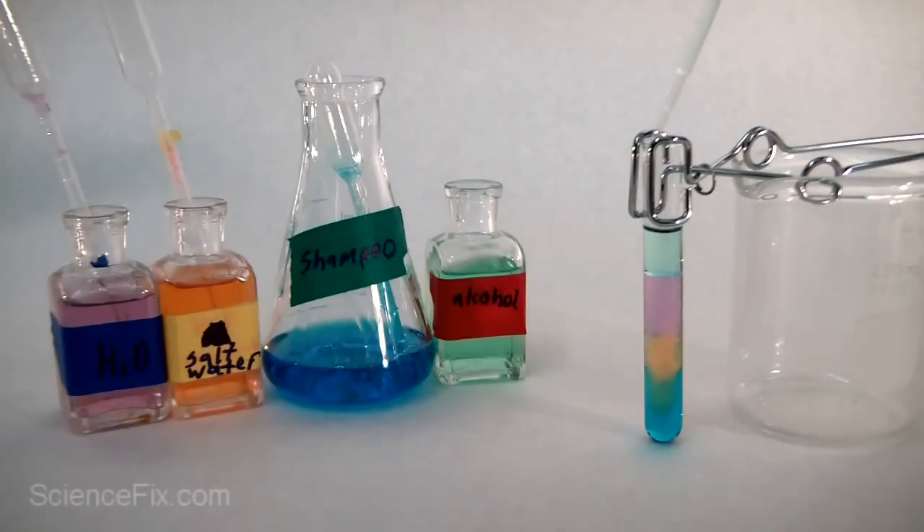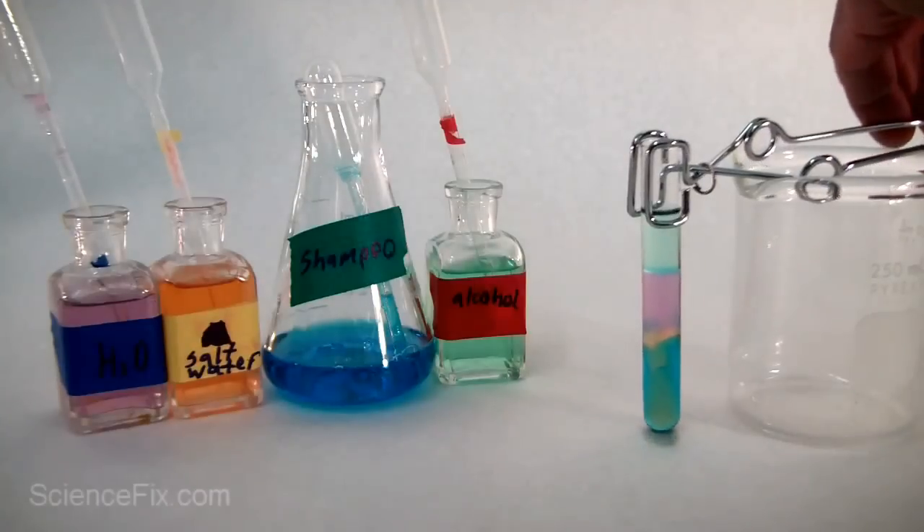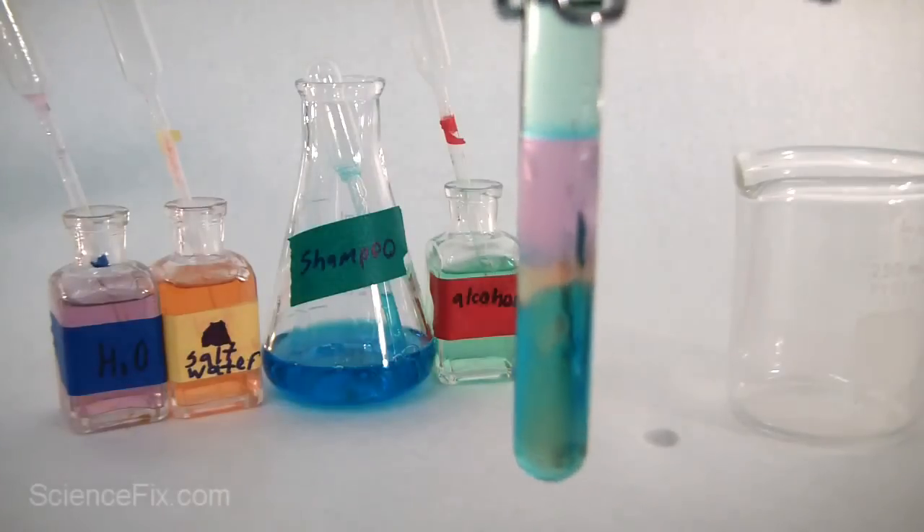Now all the liquids are in the test tube. Let's give it a few minutes to see what actually happens — maybe they'll settle out. A few minutes later, it looks like the salt water has sunk down into the shampoo.